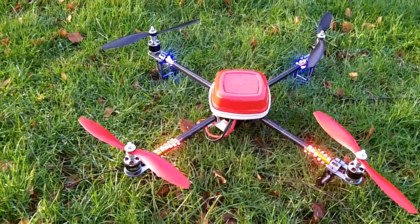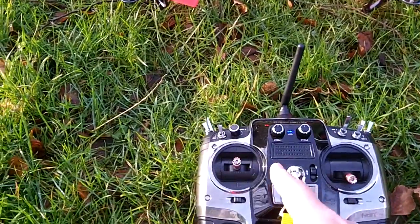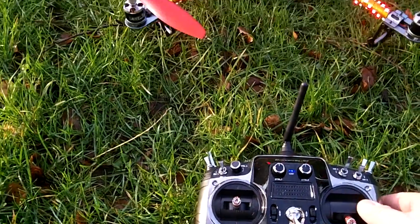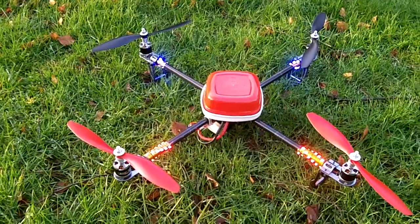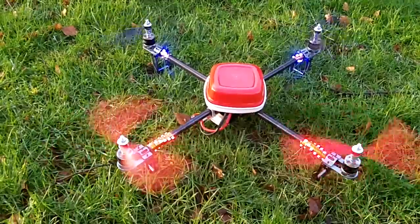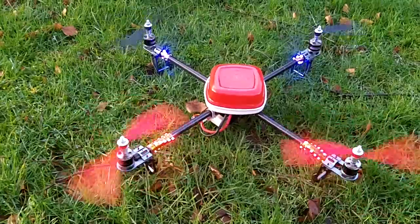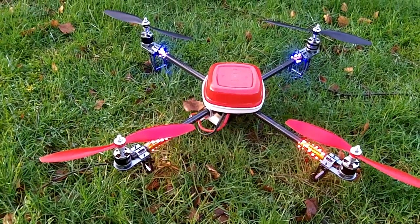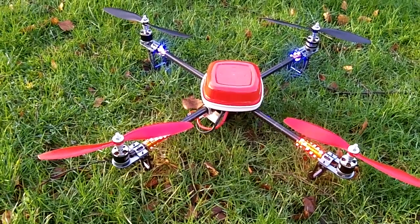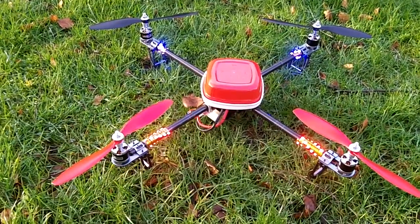We're now outside. I'm going to show you what good ESC calibration looks like. I'm going to arm my quadcopter. It's armed now, and then you will see that when I throttle up, all four engines start at exactly the same time — and that is extremely important. If your ESCs are not calibrated collectively at once, then they won't start up at the same time and your quadcopter will wobble a lot.